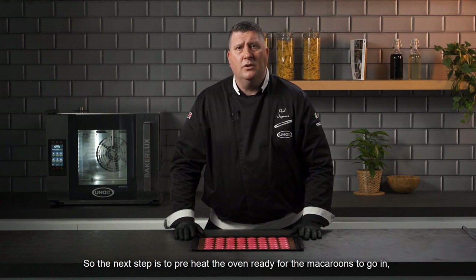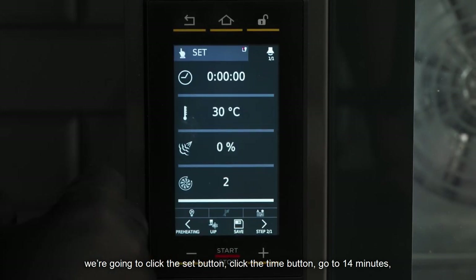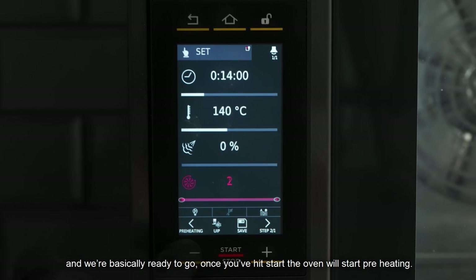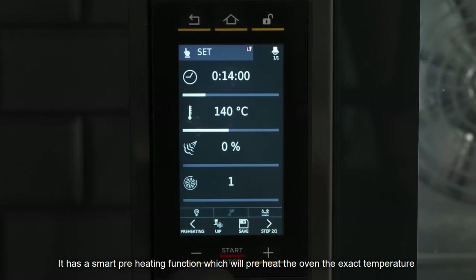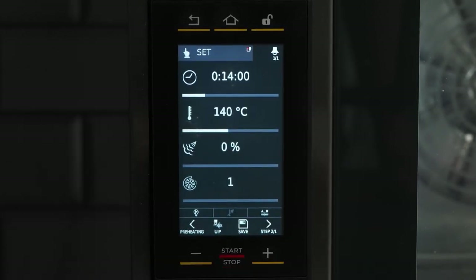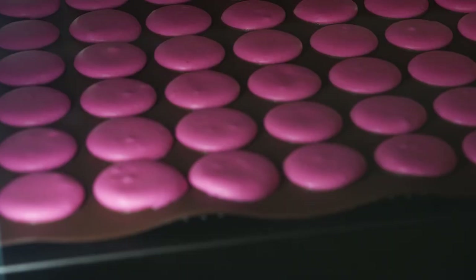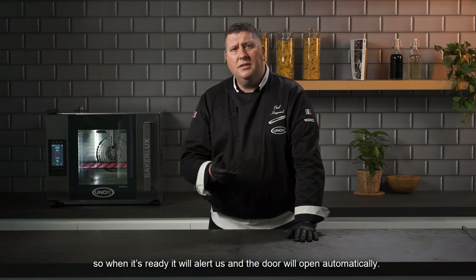The next step is to preheat the oven for the macaroons. We're going to set the oven: 14 minutes, 140 degrees, fan speed low which is number one. The oven has a smart preheating function that preheats the oven to the exact temperature including the walls, not just the air temperature. Once we hit start the oven preheats, and with the timer and temperature preset it will automatically cook and alert us when ready, then the door will open automatically.